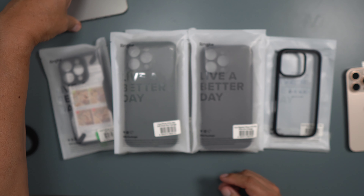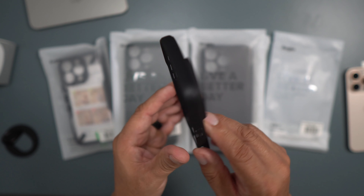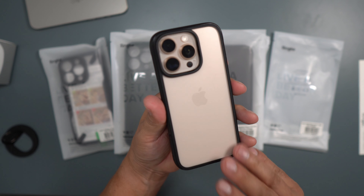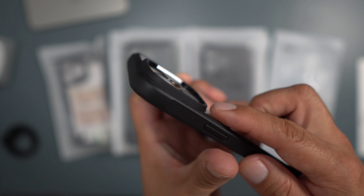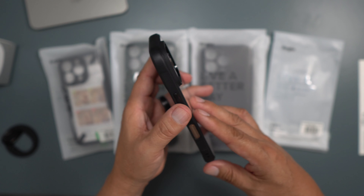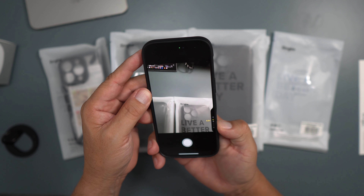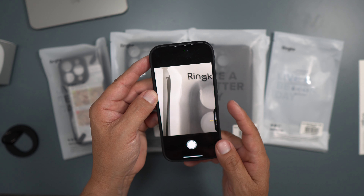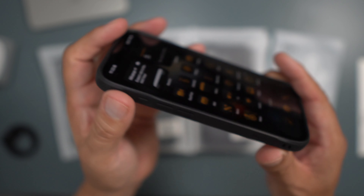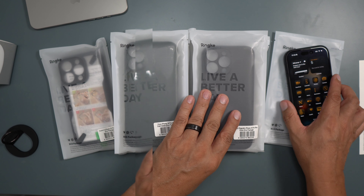We're going to check out the Fusion Bold for the iPhone 16 Pro — just a simple clear case, very minimalistic design. This is going to provide some decent protection on your iPhone 16 Pro; your lenses and everything are covered. The buttons are very well done, very clicky and tactile, and then you have camera control right here — that seems to be working pretty good. As far as the display, decent protection, good protection on the corners. This one is the Fusion Bold for the iPhone 16 Pro.